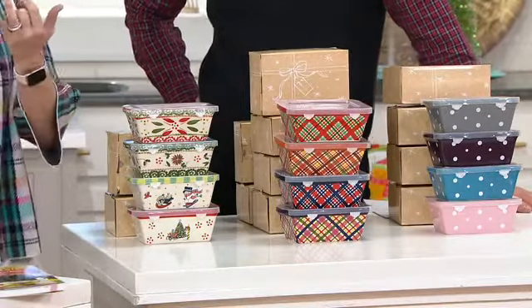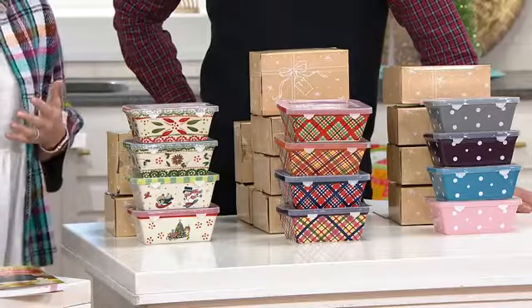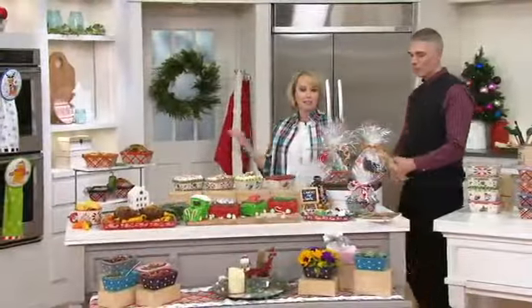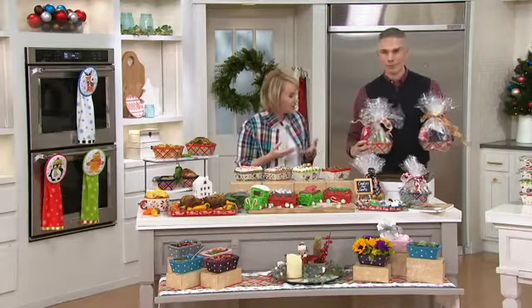They are oven safe up to 500 degrees. Put them in the dishwasher, the microwave, the fridge, or the freezer, and they're great for portion control. We showed you entertaining ideas, great gift ideas, and full meal ideas. These will make a full meatloaf, so when you think about 12 ounces in capacity, that's a serving size.